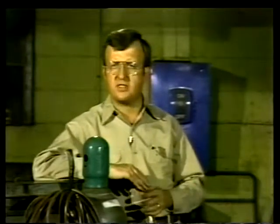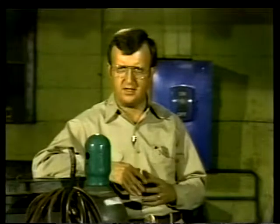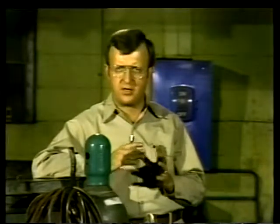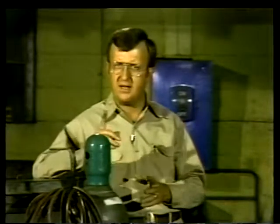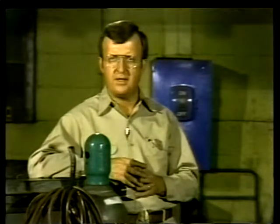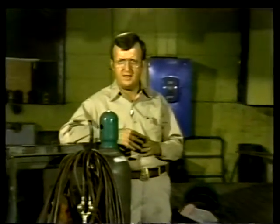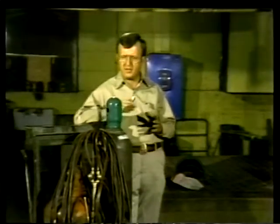Gas welding involves extremely high temperatures produced by burning oxacetylene or air and acetylene. We've looked at common-sense precautions for handling pressurized gas cylinders and ways to protect your eyes, skin, and lungs from the heat, light, and fumes that welders deal with every day. After you review segment one of your text and have your instructor answer any questions, we'll come back and discuss the welding rig itself.